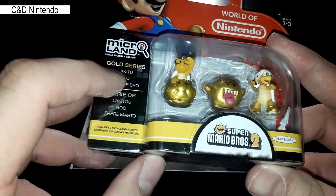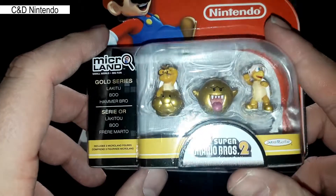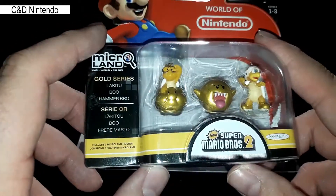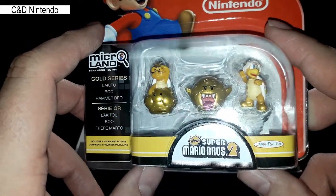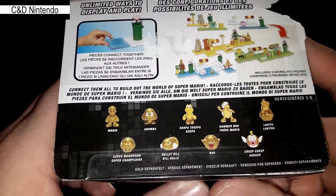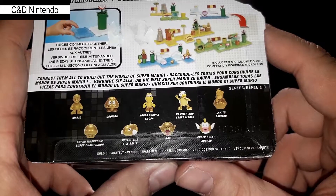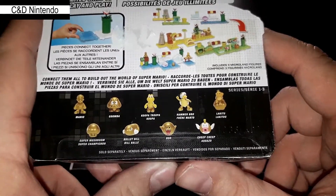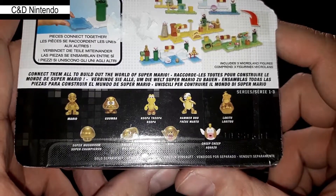I found this gold series in a bargain bin. This is actually the first time I've seen these here in Denmark. They're not very popular here and most of the places you can actually find these are online retailers, and they are usually asking for a very hefty price. I found this at one of our toy stores in a bargain bin and the price was actually very cheap.